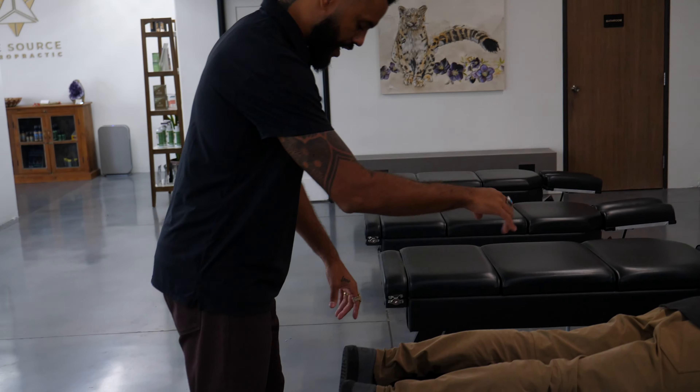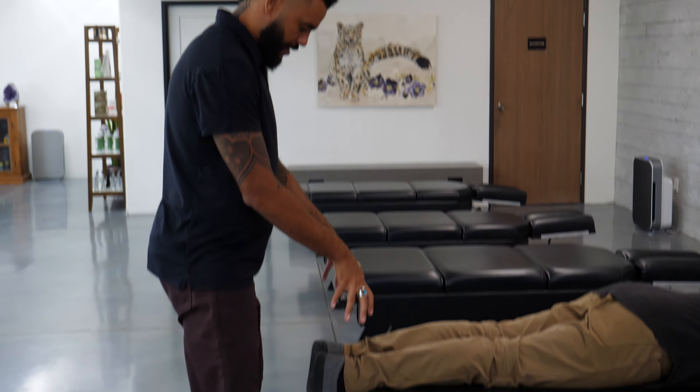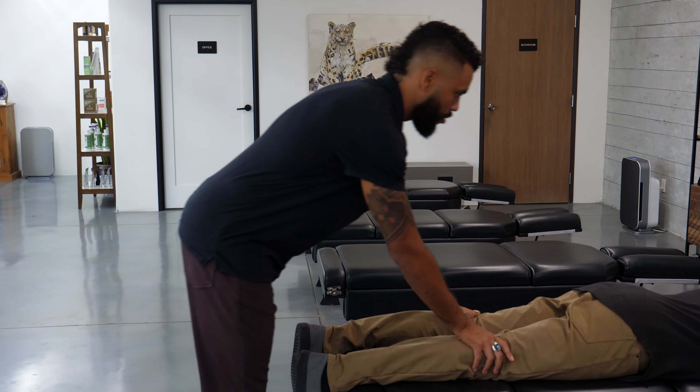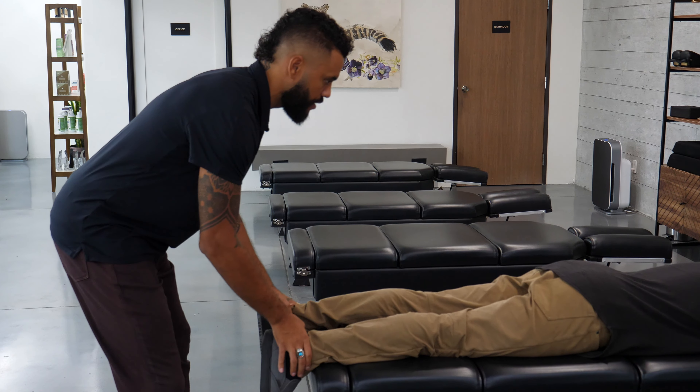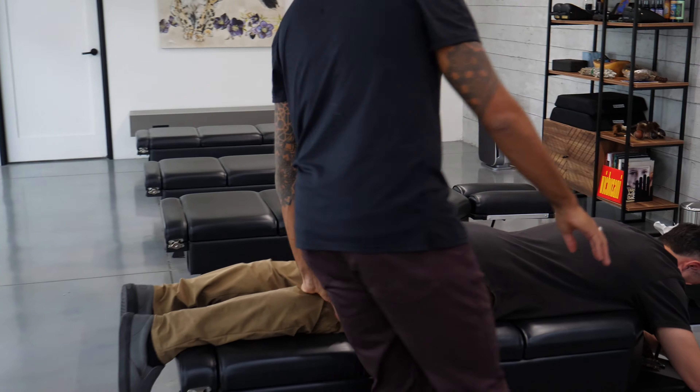We're checking Dr. Evan here today. We start by checking leg length, seeing if there is any inversion or eversion strain, which can indicate cord torsion or tension. I'm picking up a little bit more on the right side, going through the calf into the back of the knee.